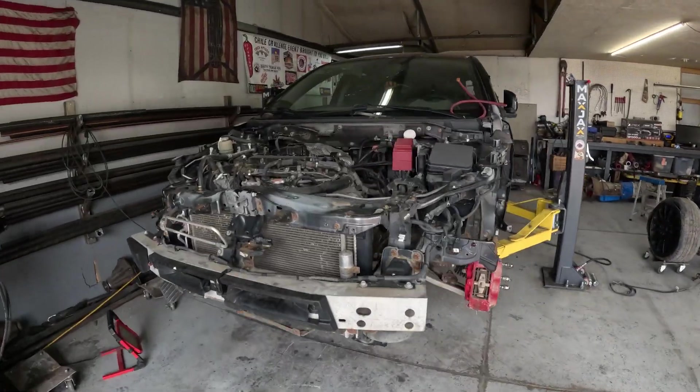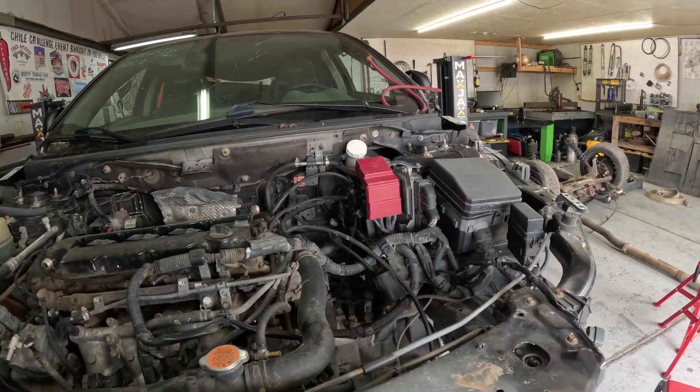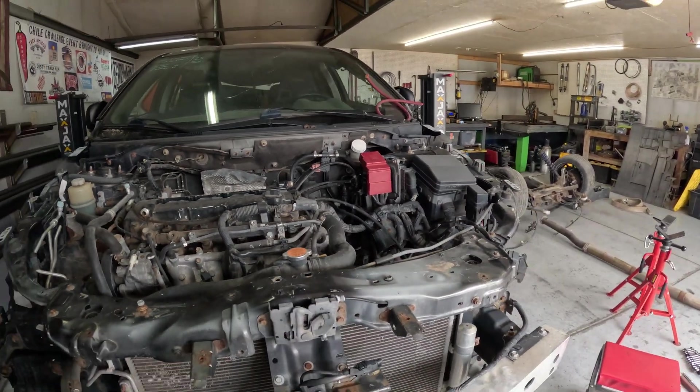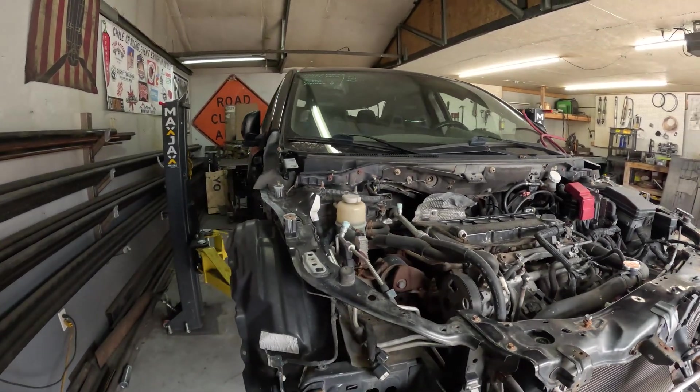With the rear suspension removed, we're going to start working on the front. We're going to get everything disconnected from the top side first — wiring, lines, vacuum lines, coolant, and all that stuff. That way we can go underneath and drop all the suspension, the motor, and everything with it.